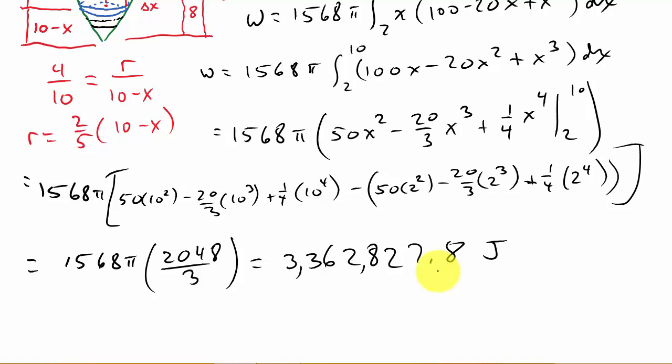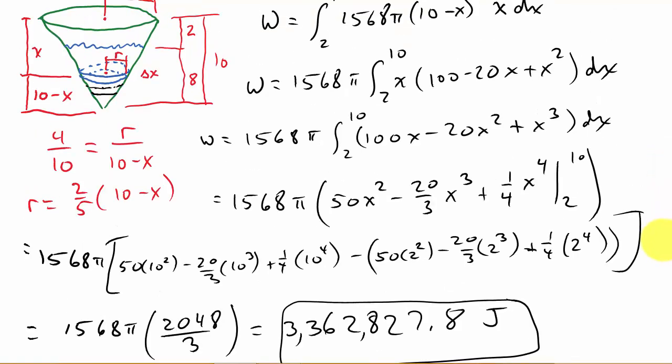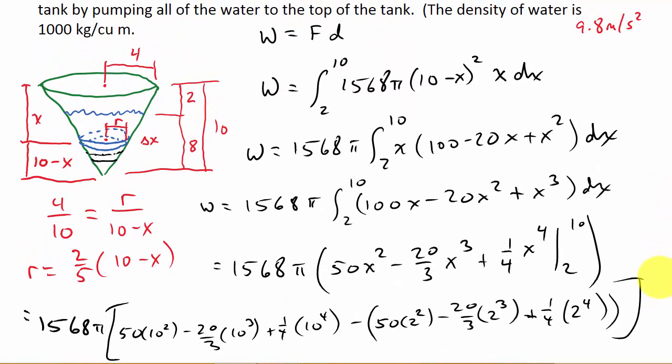That comes out to about 3.3 to 3.4 million joules — and that's the work required to pump all that water out. When doing these work problems, just look at a little slice and figure out the work for that one slice: force times distance. Then sum all those little slices up — that's all you're doing.